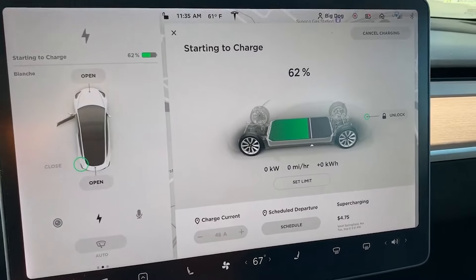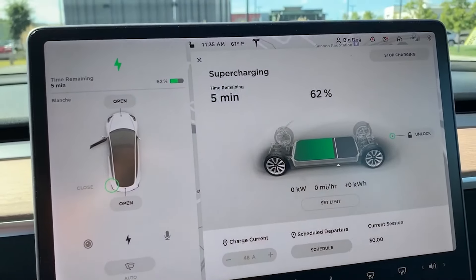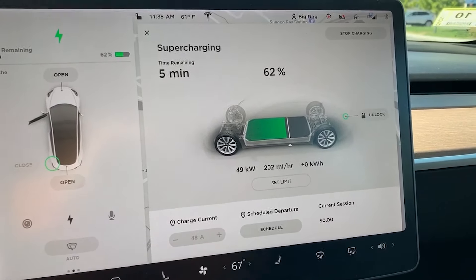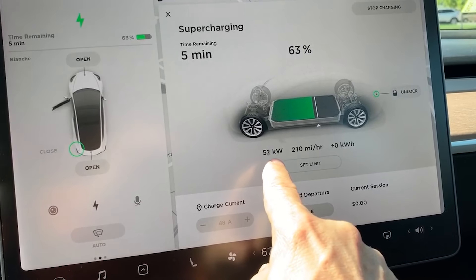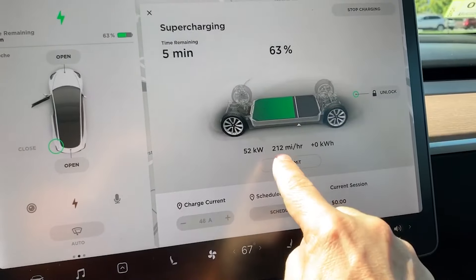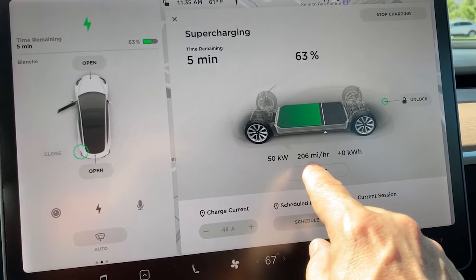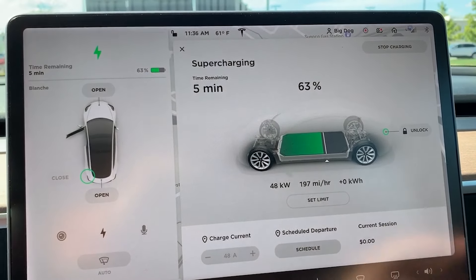Going into the car, you can see that it's starting to charge. Right now I have the limit set relatively low — I typically only charge it to 65 percent, and to add another three percent it says it's only going to take three minutes. Right now the supercharger is charging at a rate of 50 kilowatts. It's capable of charging at a rate of 150 kilowatts. For each hour that I'm sitting here it'll add 200 miles to it, and it's actually capable of charging at three times this rate — 600 miles per hour.